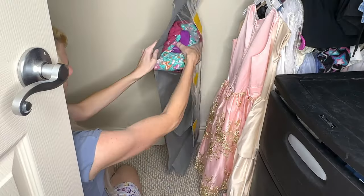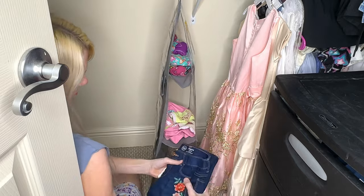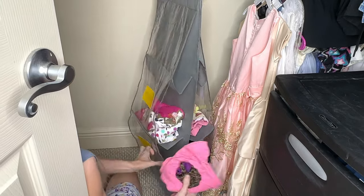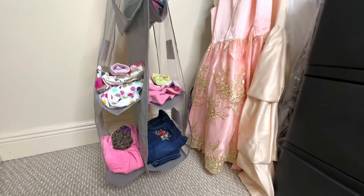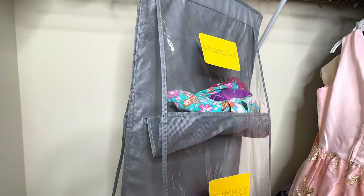Another thing I love about these purse organizers is that you can put them down low so that the kids can easily reach them — they can pull them in and out themselves. So if you're looking for a way to keep the peace in the morning when it comes to wardrobe selection, organize your kiddos' clothes at the beginning of the week and you will have a lot more harmony in the morning.